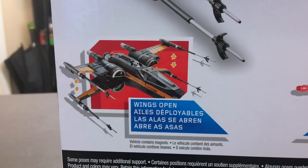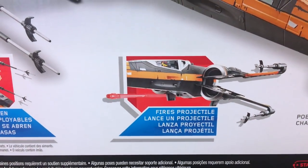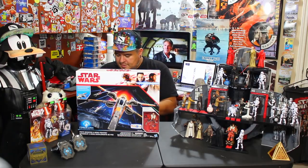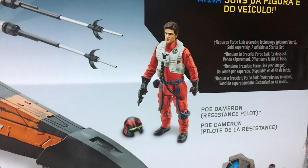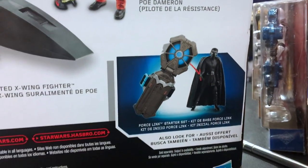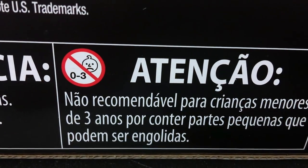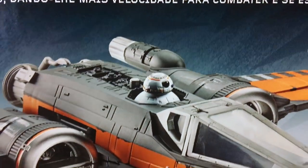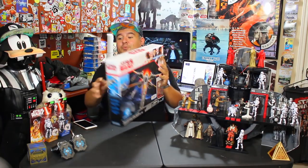It says the wings open — that's a good thing. Fires a projectile, not a nerf dart. For all of you who did not like the nerf stuff in Rogue One or Force Awakens toys, they've gotten rid of the nerf. It says Poe's Boosted X-Wing Fighter with Poe Dameron Resistance Pilot. There's also a little ad for the Force Link. Oh look, there's a BB-8 on there — do you guys think this is going to make BB-8 noises? I do think we'll hear at least one BB-8 noise.